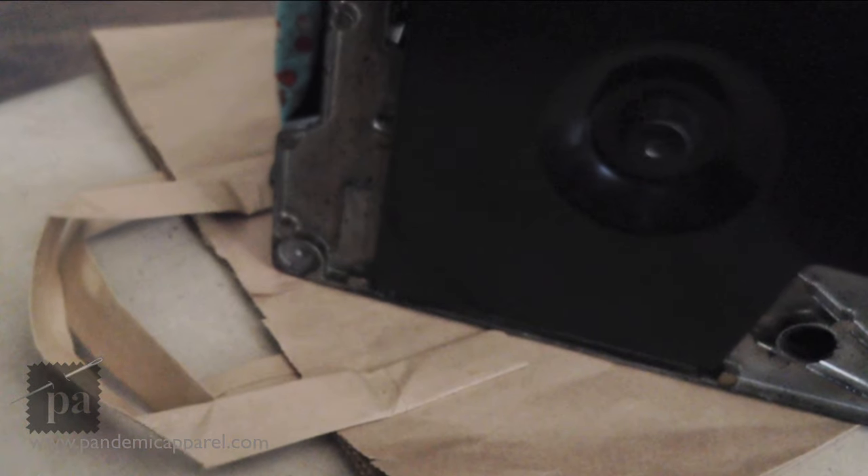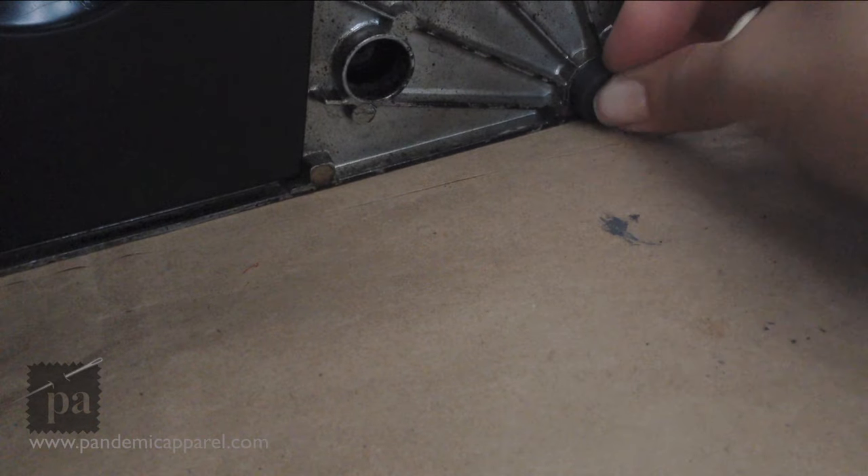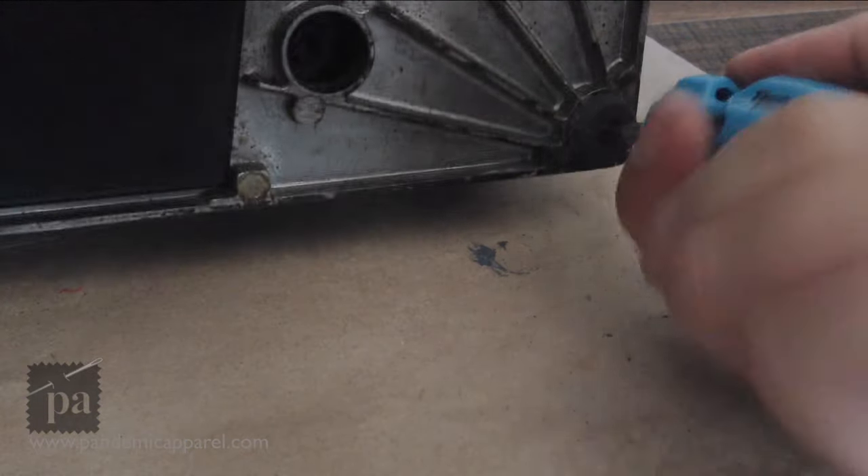I do that to the rest of the feet, which doesn't take any time at all. Then I just put the screw inside the rubber feet, place it on the machine, and screw it in. It's very simple and easy to do.